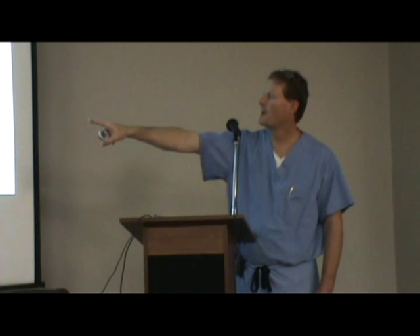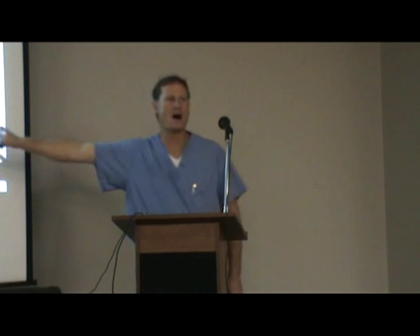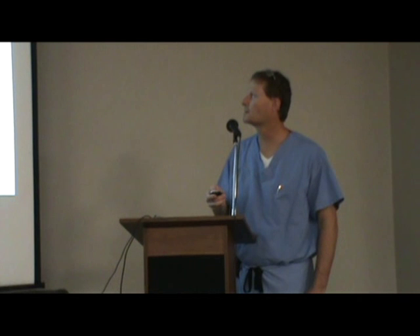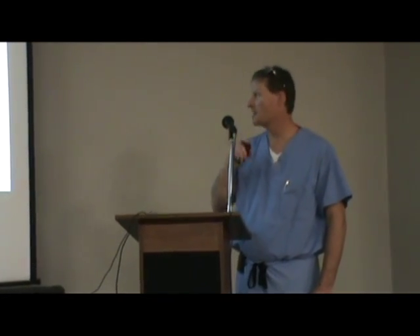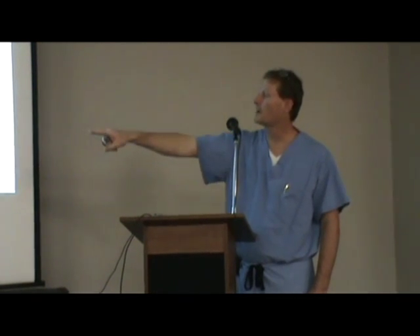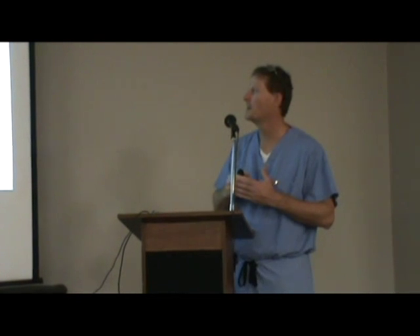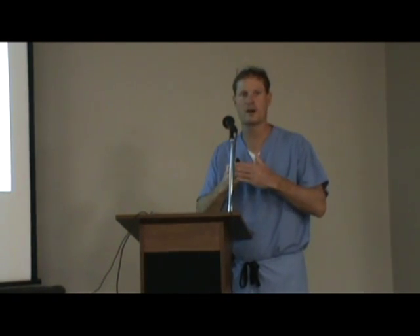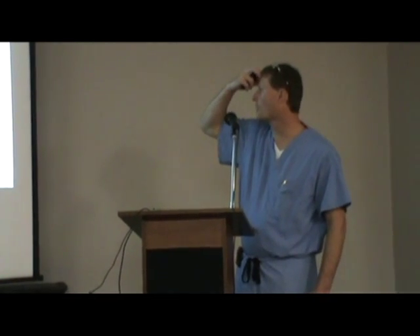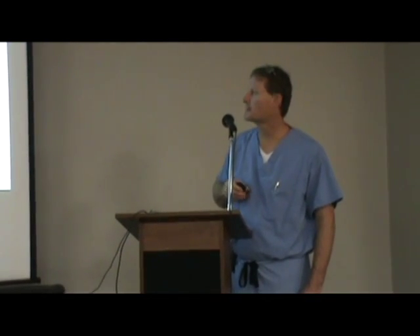It can be a hemiarthroplasty on the medial side, or a biconvular — a hemi and a patellofemoral replacement. And that's really what we're concentrating on today. On the left you see the medial arthroplasty, and right next to that the patellofemoral arthroplasty. It's just a resurfacing arthroplasty of both the femur, the femoral intercondylar notch, and the patella — the kneecap — where that kneecap rides in that groove. Or you can actually do them both at the same time. And that's a biconvular.